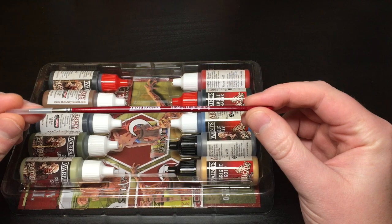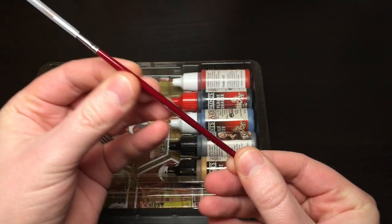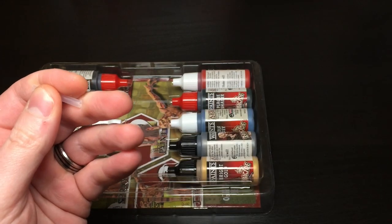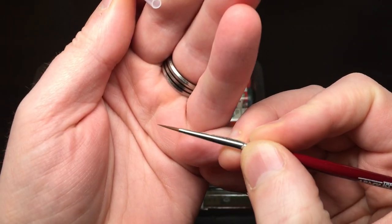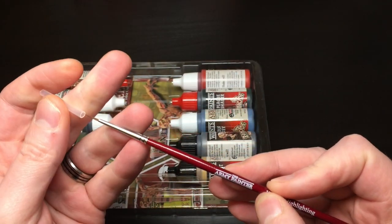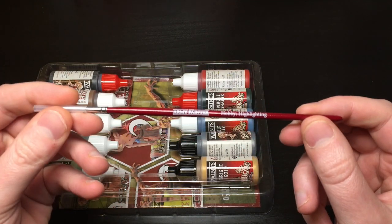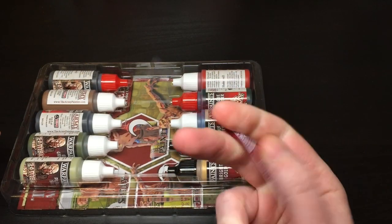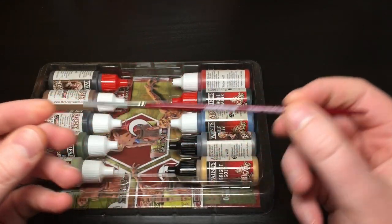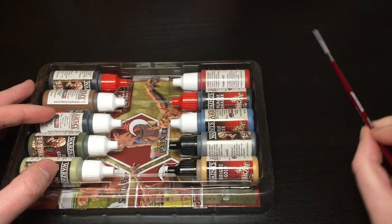First you get a brush from their Hobby range — the brownie-red colored one — and this is their highlighting brush, sort of a detail brush. Give it a quick lick so you can see the point — it's pretty good. I've got a few of these but never actually used them because I straight away upgraded to their Most Wanted range. I might use it while painting the remainder of the Green Horde so you guys can see what it's like.